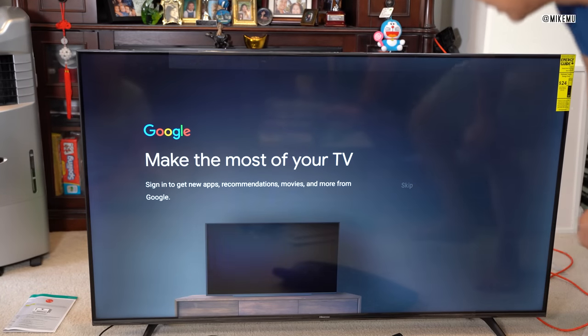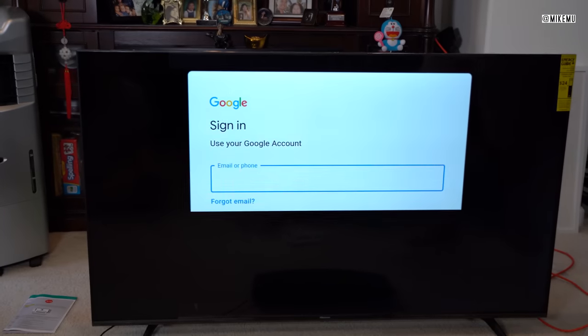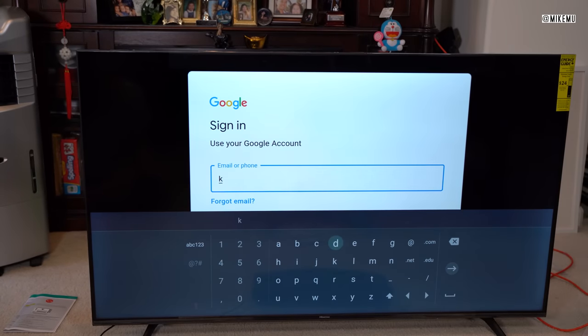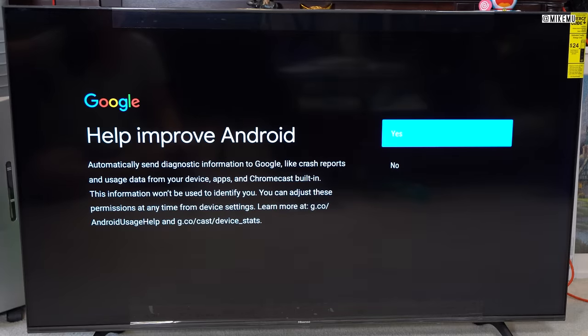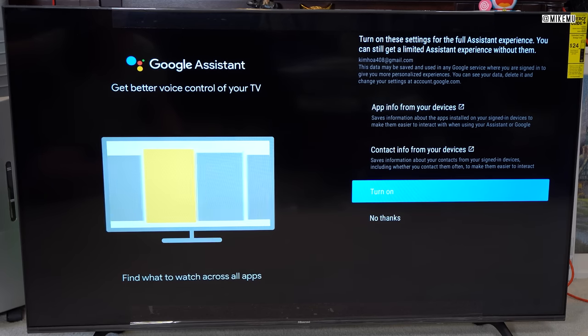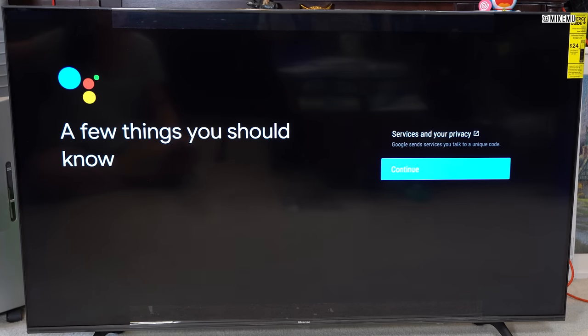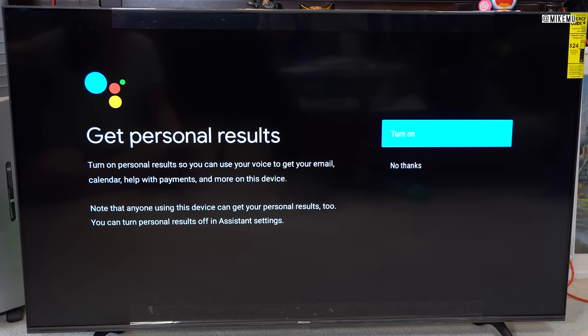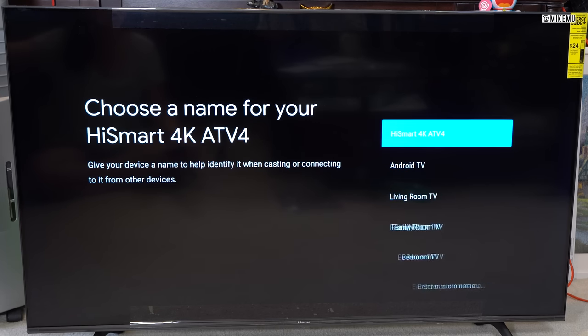Sign in, and you can skip a lot of this stuff by logging in with your Android phone. Accept the terms of service, use your location — yes. Help improve Android — sure. Turn on these settings. Get the most out of your Google Assistant. Then choose a name for the TV — we're calling it 'Mom's TV.' You can change the name later.